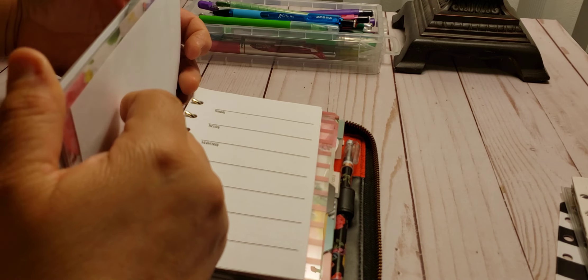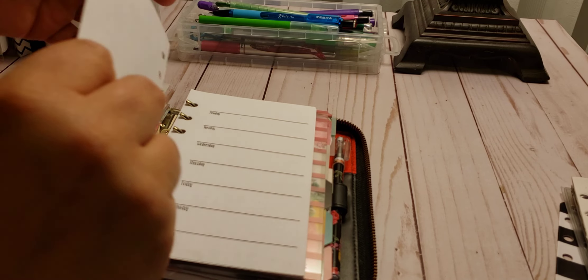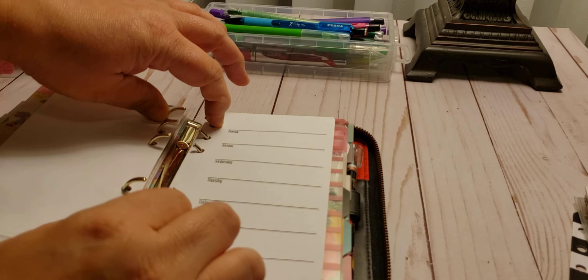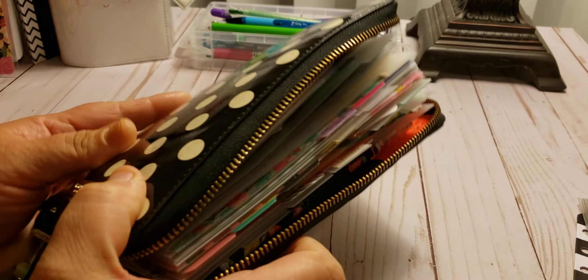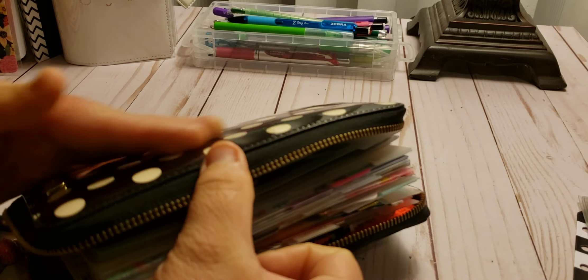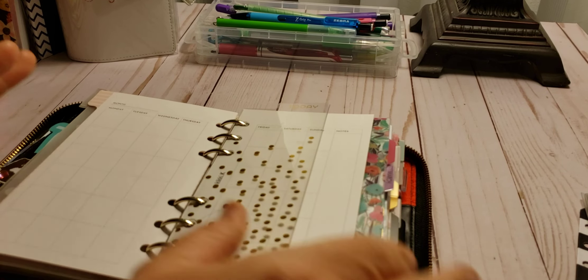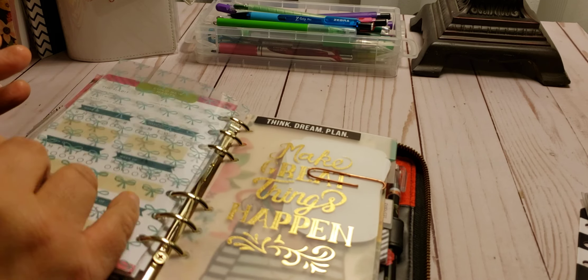So let's see how much is in here — it's not bad. It's not going to close because of this section here, but it's not bad. We have pretty good stuff.